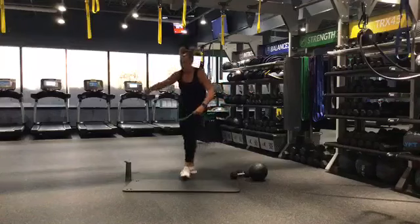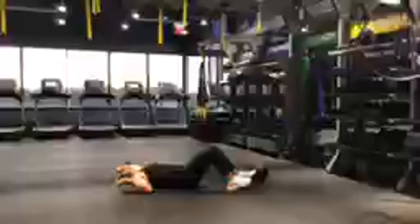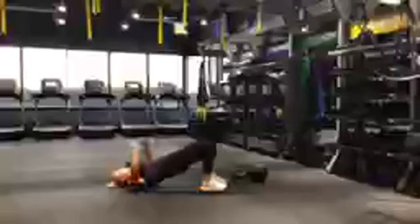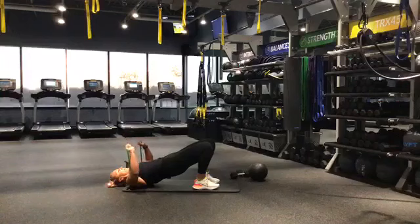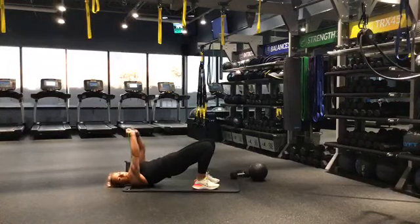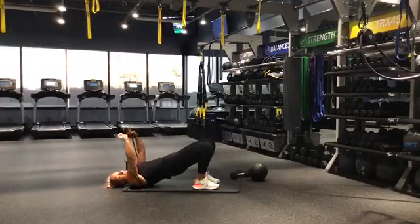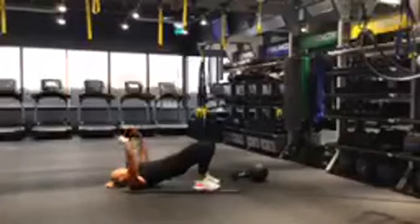Drop those weights. If you have a band, great — if not, bring the weights to the floor with you. We're going into a chest press with the band right here. Keep your legs up in the bridge and you're pressing. Ready, let's go. If you don't have a band, get those dumbbells. Get those hips up — if you need to go higher, bring those feet closer to your booty. Exhale and press. Halfway there — you're up on those shoulders, head is relaxed, keep pressing. 5, 4, 3, 2, 1.